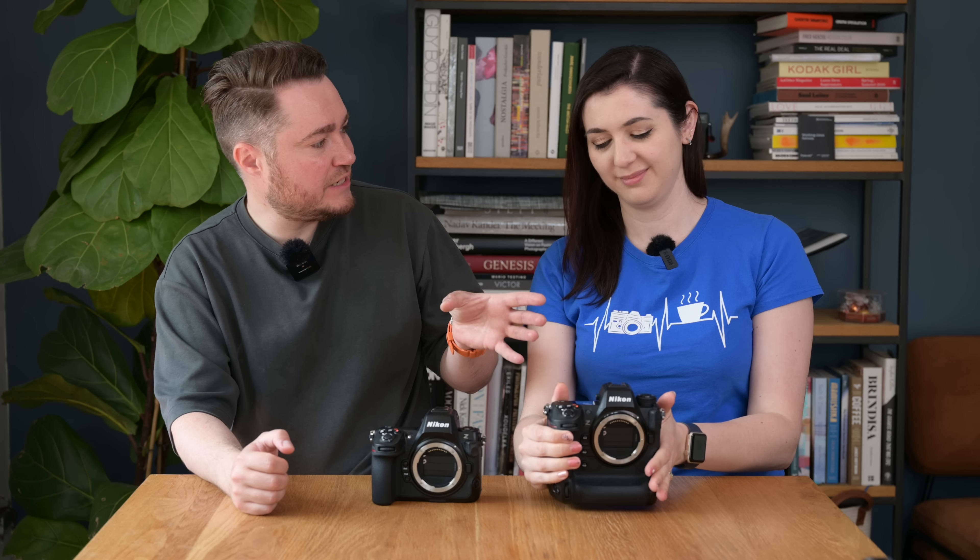Looking at the front of the cameras, the Z9 has Function 1, 2, 3, and an autofocus selection button. The Z8 has the same autofocus button but is missing Function 3 as a dedicated button — instead, Function 3 is shared with the Protect Image button as a dual-purpose button. The Z8 also doesn't have a Function 4, whereas the Z9 has Function 4 in place of the Protect button. The bigger body simply allows more buttons.